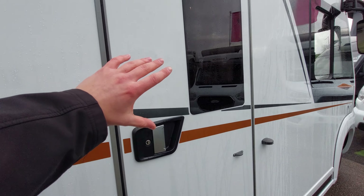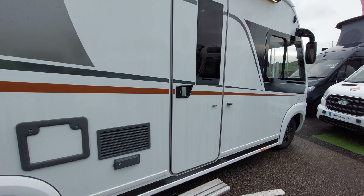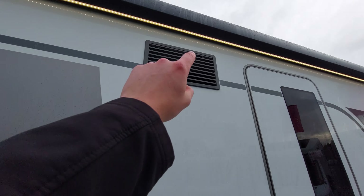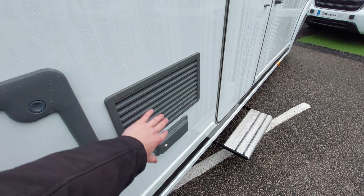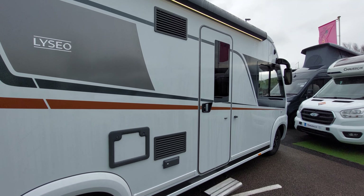Next up you've got your habitation doors - this is the main door into the body of the motorhome. You can also see your fridge vents here; this is where the fridge pulls all of its air from and allows it to cool its contents.